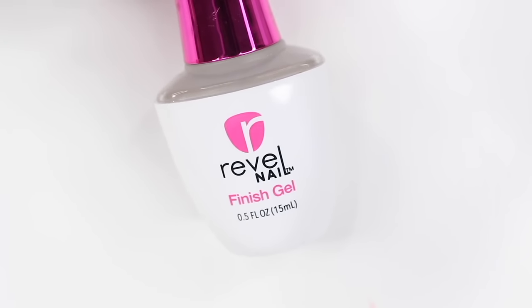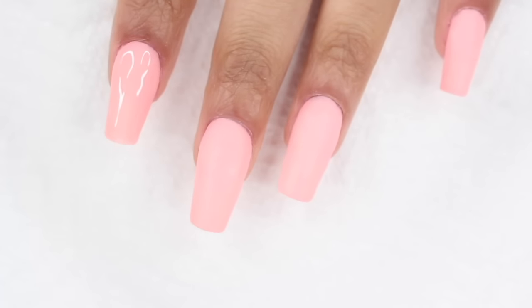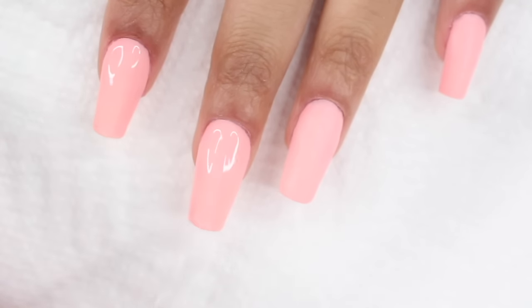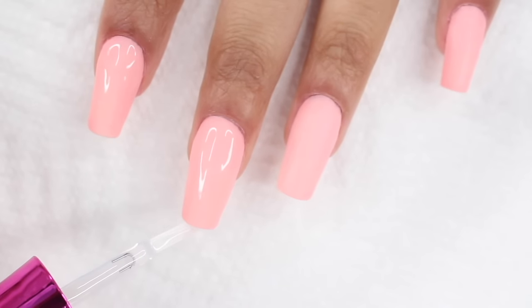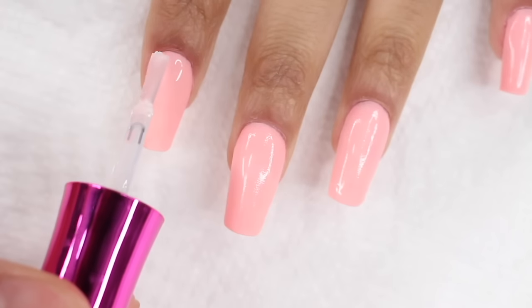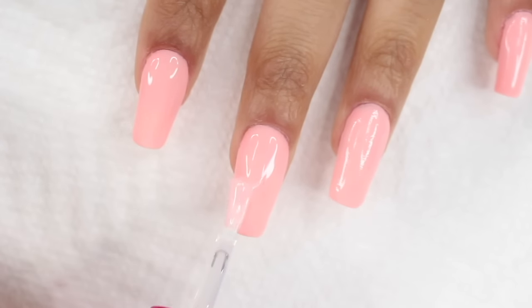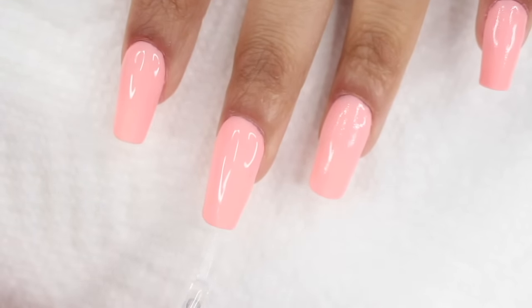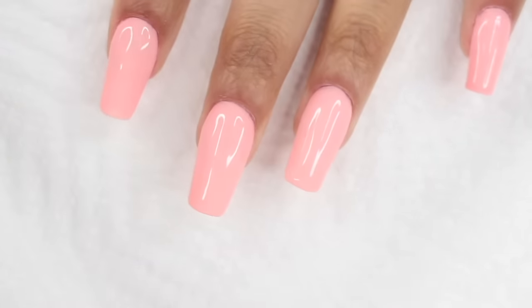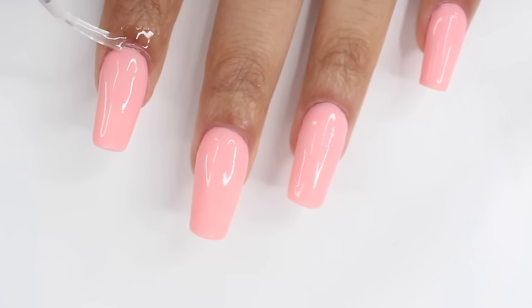Now we're applying two coats of the finishing gel. For the first coat, be really quick — only two to three strokes — and make sure you cap the free edge by sliding the brush across the edge of your nails. Let this dry for about a minute, then go in with the second coat. For the second coat, be a little more precise — make sure your nail is completely covered, but don't go back over the same spot too many times because over-brushing gives that weird gooey effect. Your nails will dry in about two minutes, but I normally wait ten just to be safe.